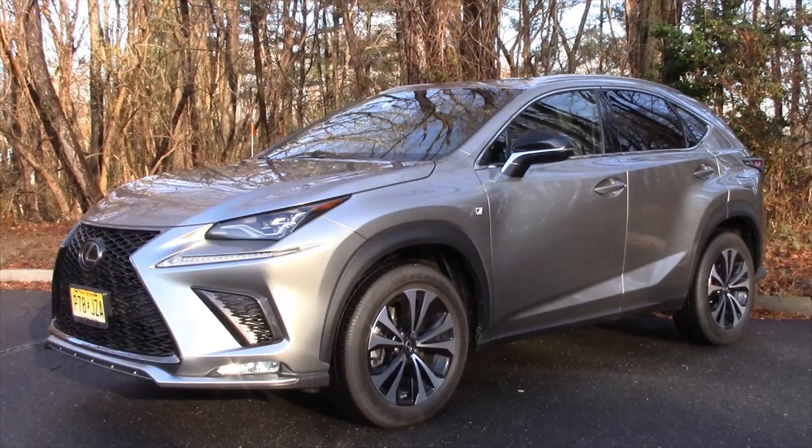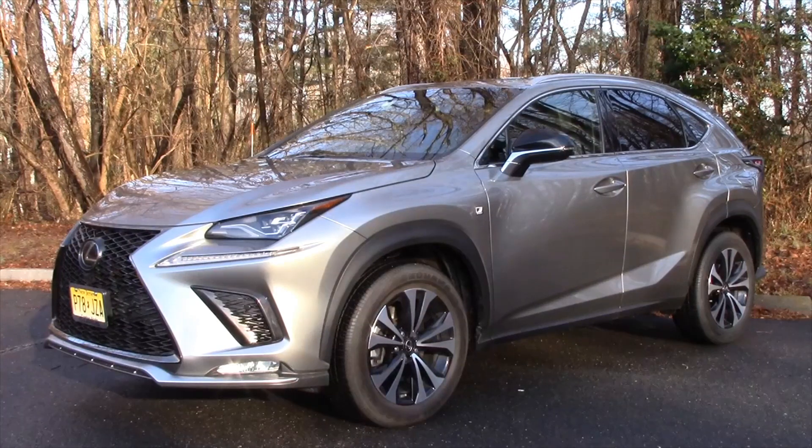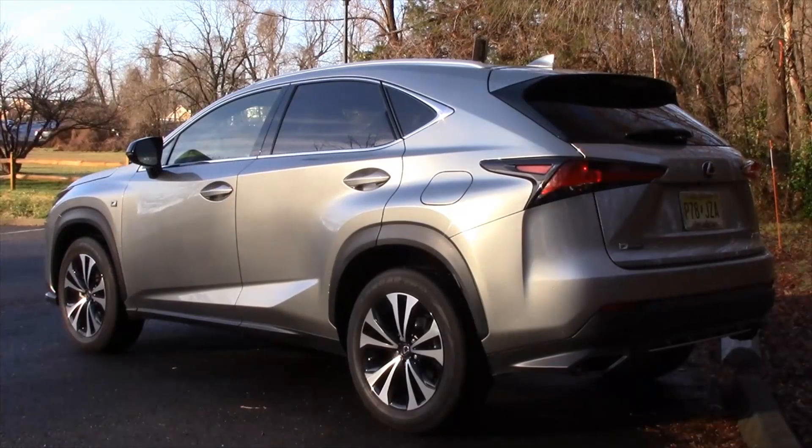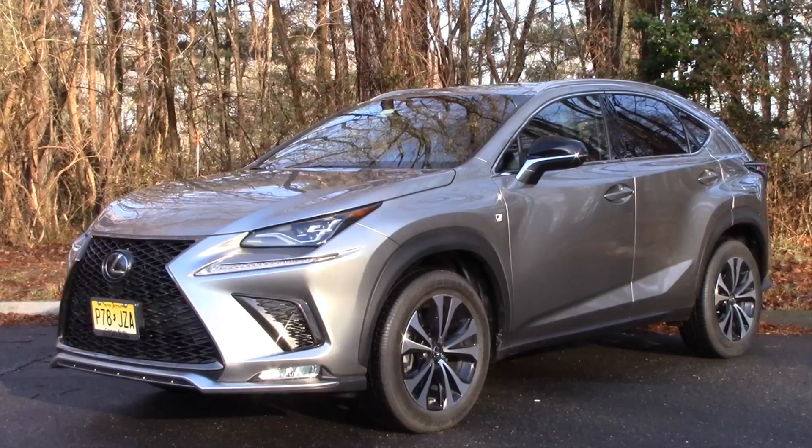With the F-Sport trim level, it looks very aggressive. They call it a bow tie grille up front — I think it kind of looks like a bird of prey about to pounce. It's definitely aggressive, but also modern and desirable. It's not a case of form following function like most compact utility vehicles. I think it's a love-it-or-hate-it shape, but definitely not a shape to be ignored. Aggressive and luxurious at the same time, Lexus definitely wants your attention with this F-Sport version.